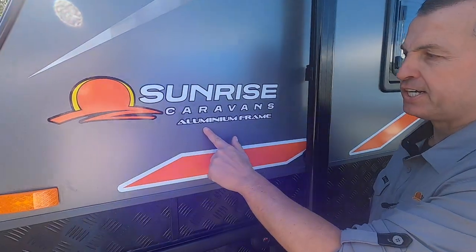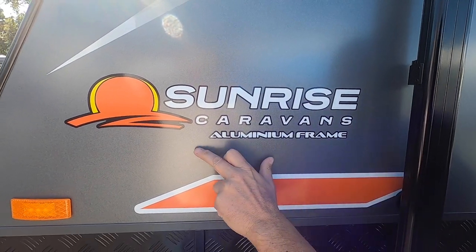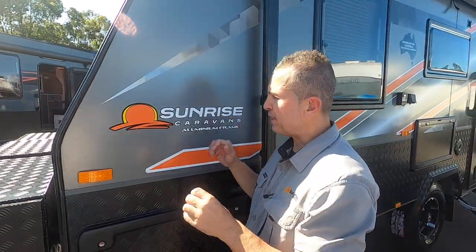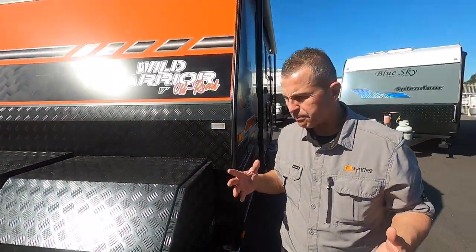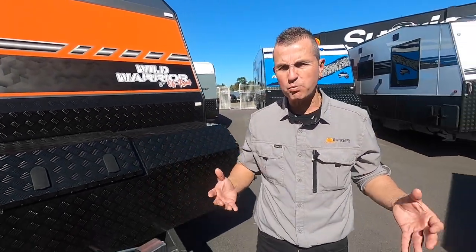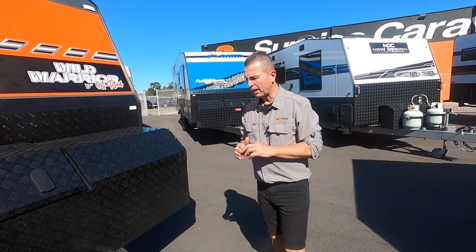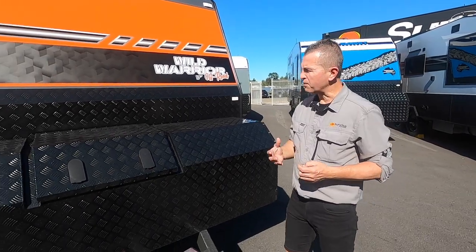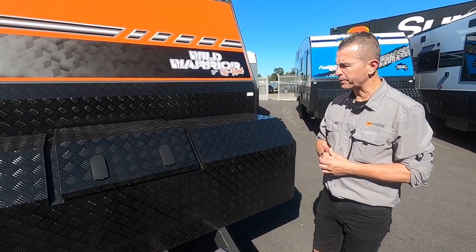The Sunrise Wild Warrior has an aluminium frame, and this is something new we're going into. In the near future, the whole range of Sunrise will be going to aluminium frame, which is very exciting news for the brand of Sunrise and for us here at Sunrise Caravans.